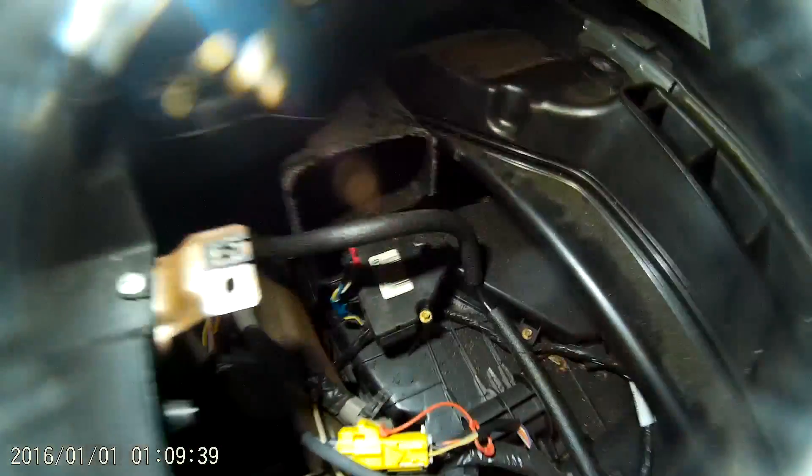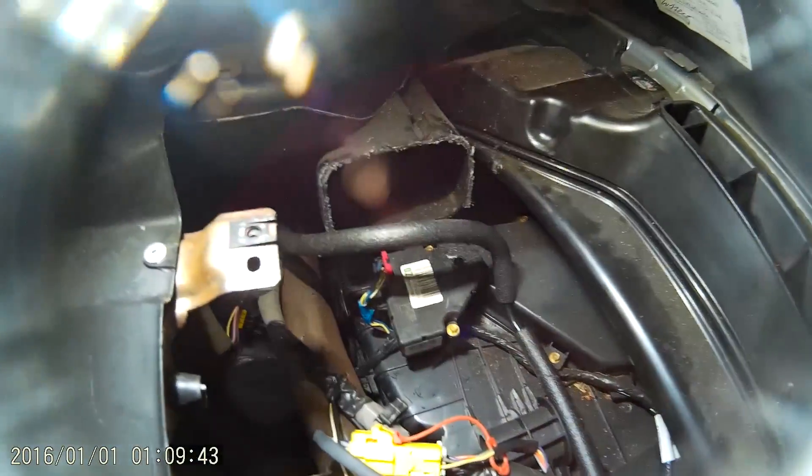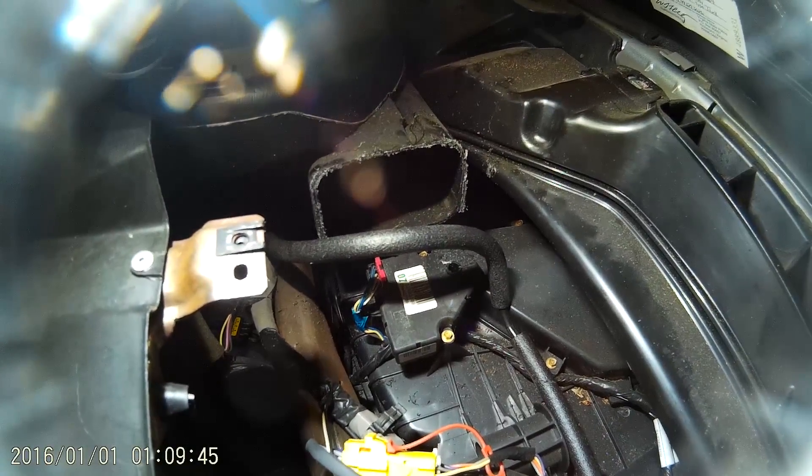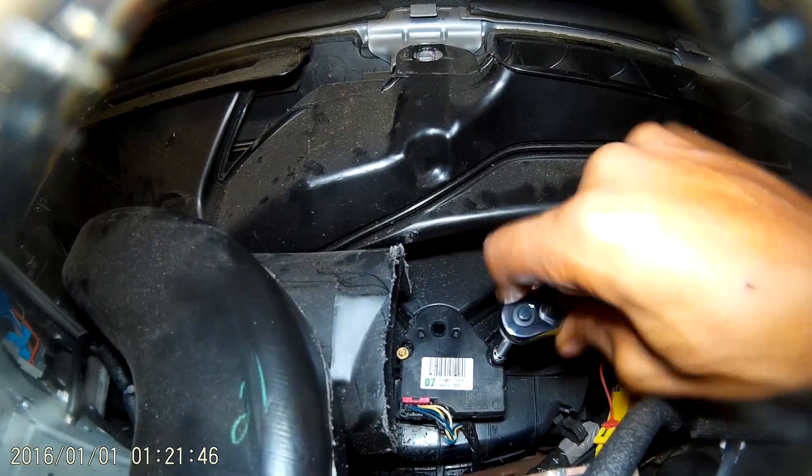There you go — there's your blend door actuator. I'll put a link in the description to which one I used to replace it and I'll also put other options for you to choose for your own vehicle. Now go clean up the area with alcohol wipes — make sure there's no debris — and then you can replace your blend door actuator.